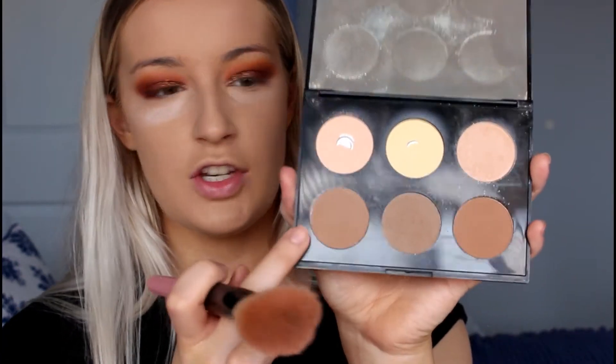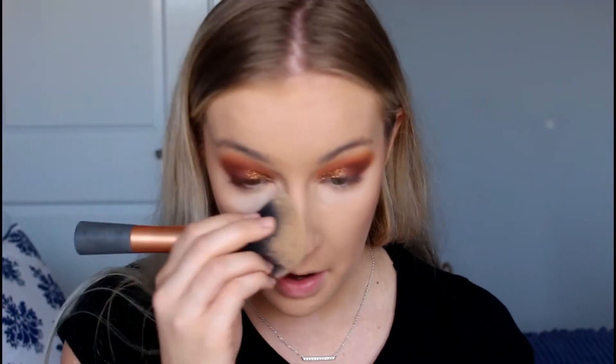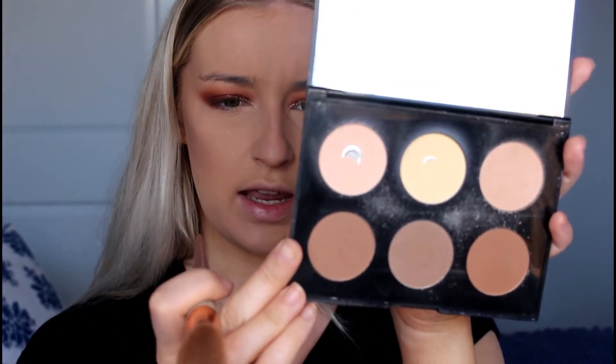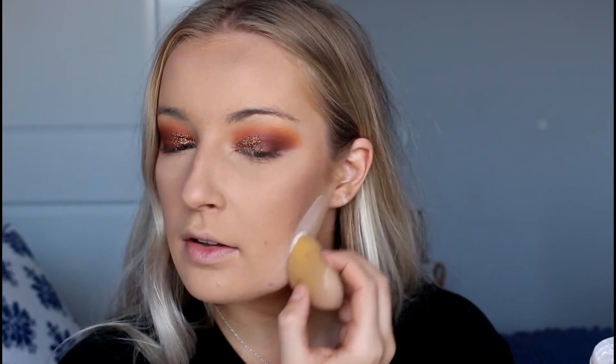To contour my face I'm going to take the Models Prefer Contour Palette — I'm using shade 4 on my cheekbones. Then I'll brush away the excess powder under my eyes. For contour I'm going to take a small flat-headed brush and go in with shade 6. I'm going to contour my forehead as well. To sharpen up those bronzer and contour lines I'm taking my translucent powder on the flat side of the beauty blender and carving out a nice line, then letting that sit.